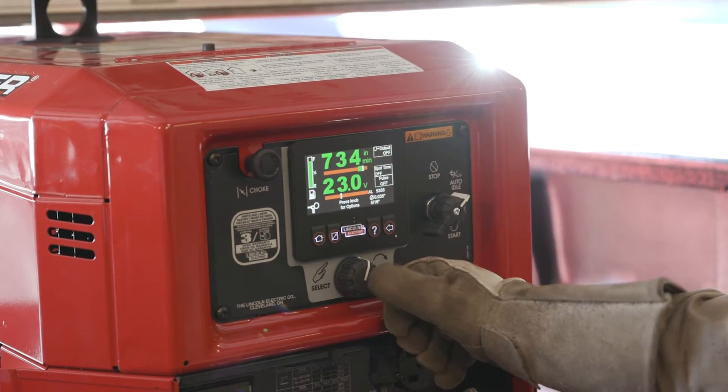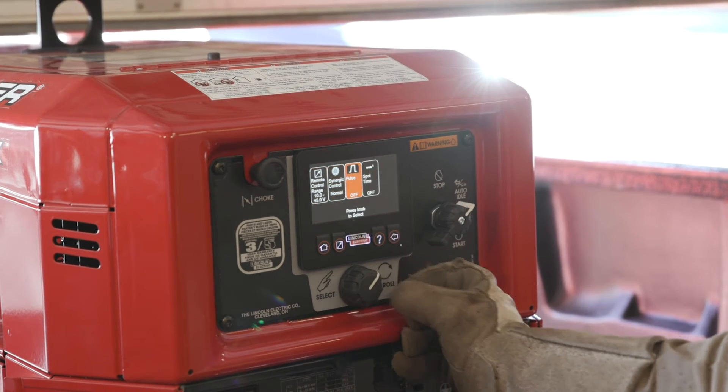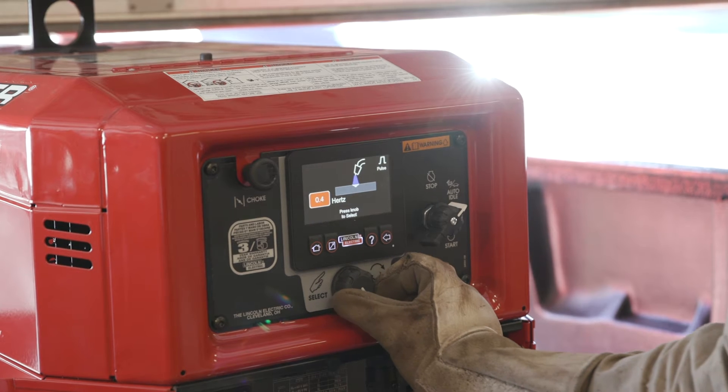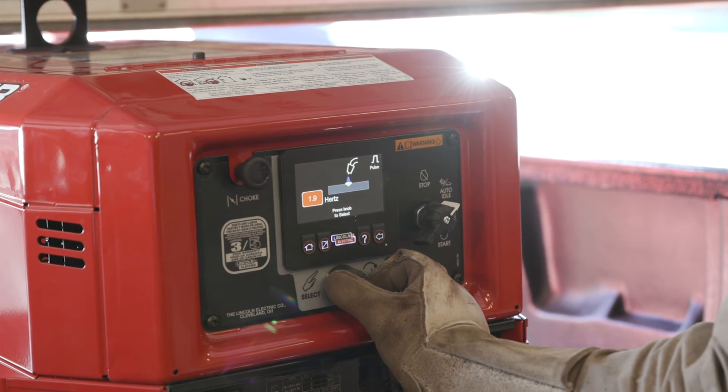So now it's kind of put us in the sweet spot. From here, we're going to do some pulsing as well. Choose the pulse function. You can see here, this is going to give you an idea in this picture how fast or slow. We're going to choose 2 Hertz.